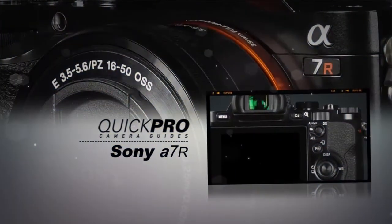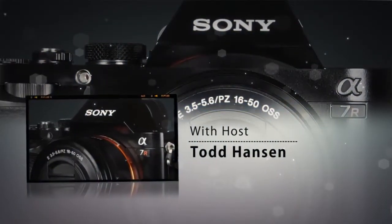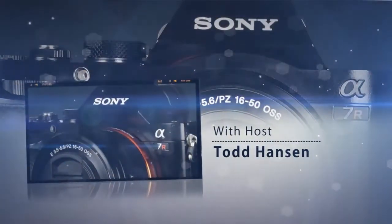Welcome to the Quick Pro Camera Guide for the Sony A7R. This is a great camera that will capture amazing images as well as HD video. We hope you'll enjoy learning more about it with this guide. This guide is meant to be a study tool to be used in connection with, and not a replacement of, your camera's owner's manual. You can watch it entirely in one sitting or by chapter. Let's get started.